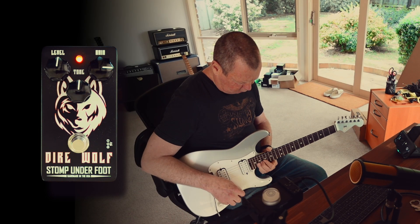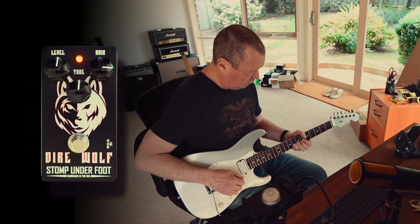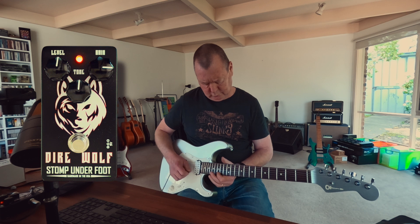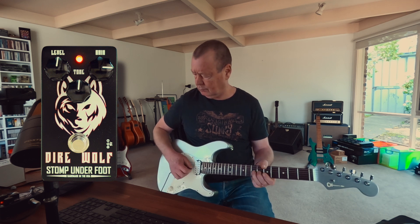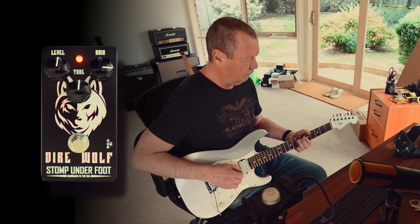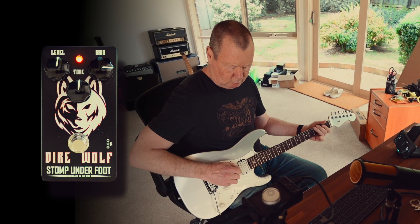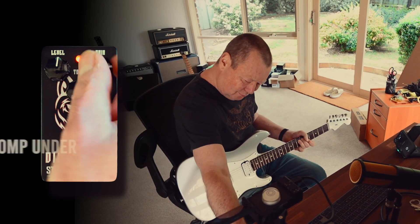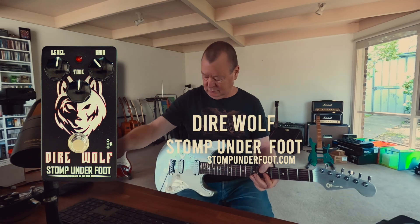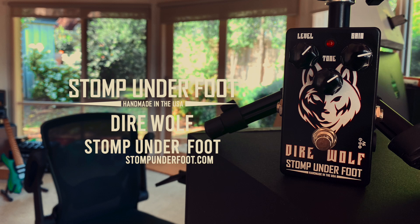Works with the Strat. Works with the PAF humbuckers. Good stuff. See you next time.